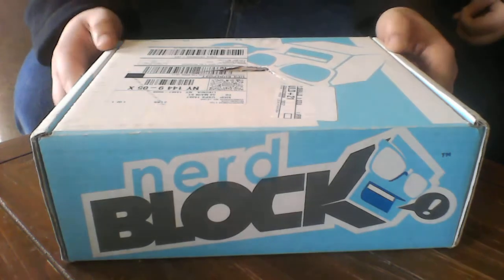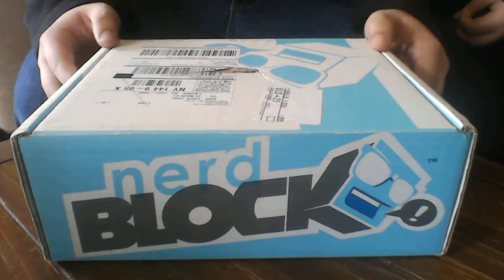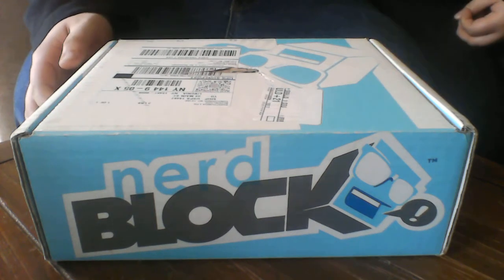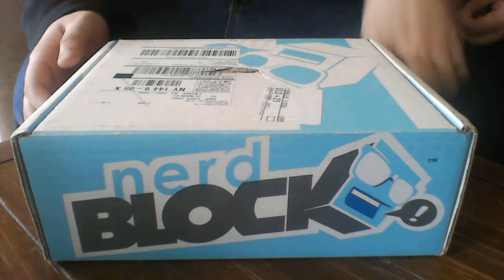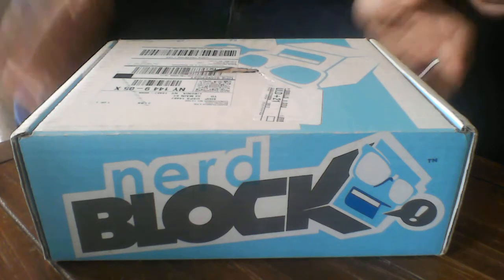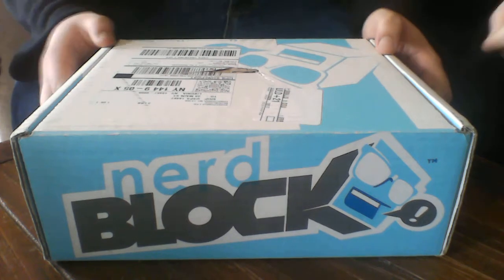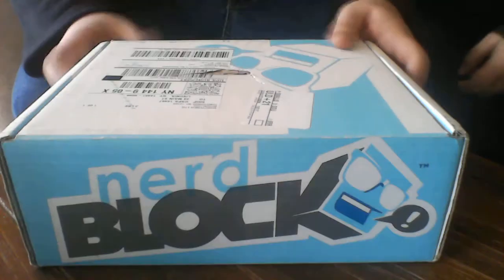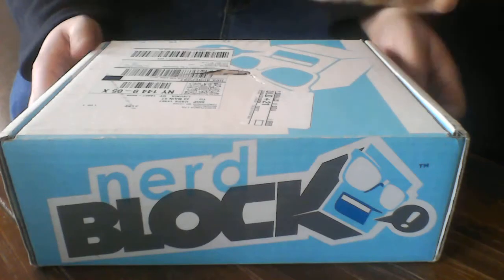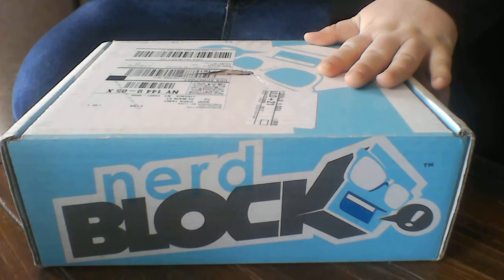What is this month's theme for NerdBlock? I think it was supposed to be Deadpool or something. I just saw Deadpool and Batman and I'm like, yes, I need it. I guess Deadpool and Batman is supposed to be in here. It's a little bit damaged on top, but that's okay. I should also point out this is NerdBlock Classic — there's like eight different blocks you can subscribe to.